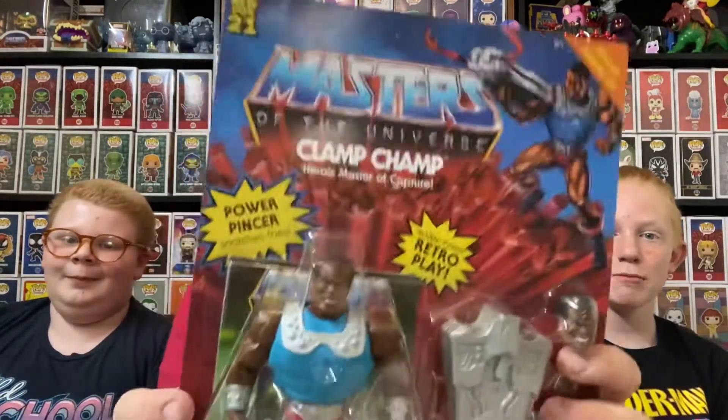Hey everybody! Today we have the power of Grayskull. We are doing a review of our newest edition from our Masters of the Universe Origins line, and that is the deluxe figure, Clamp Champ.